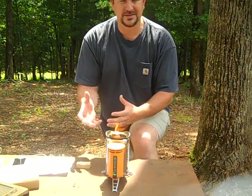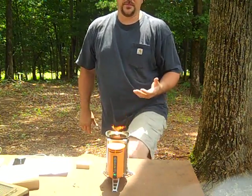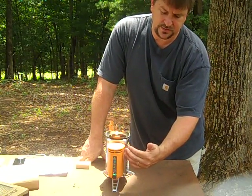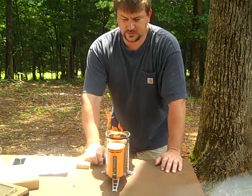It's a biomass stove that doesn't need batteries like the wood gas stove. It has a thermoelectric generator. This module has a thermoelectric generator, a fan, and a charging port. So it's really cool — it's a good, cool-looking stove.